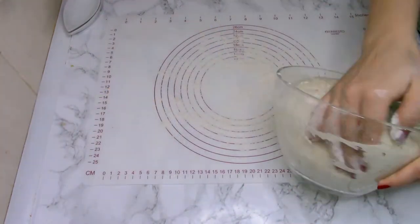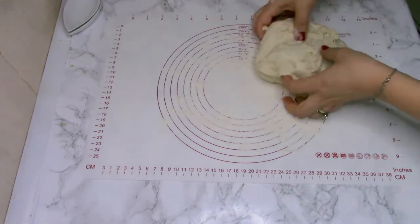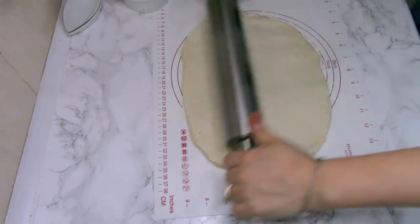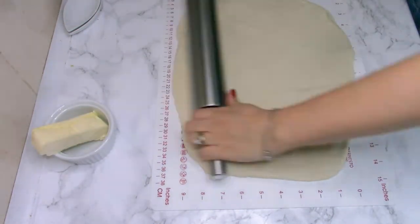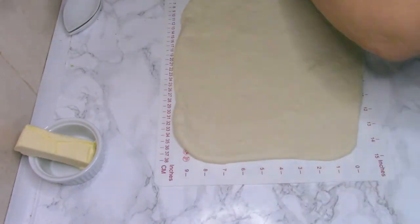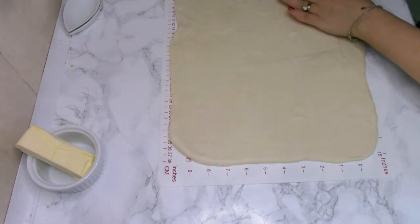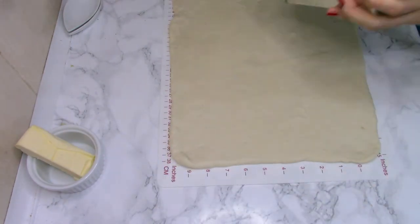Let the dough rise for about an hour, or until it doubles in size. Then place the dough on a silicone pad on a floured surface and stretch it with a rolling pin into a rectangular shape. I had one stick of butter — 100 grams — kept in the freezer for half an hour, and I'm going to grate it all over the dough.